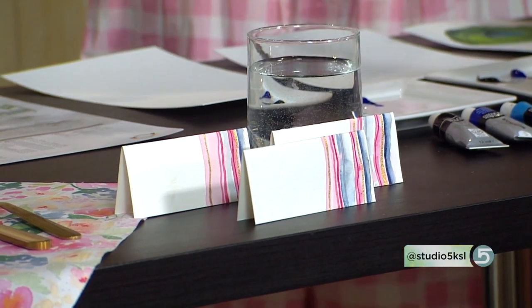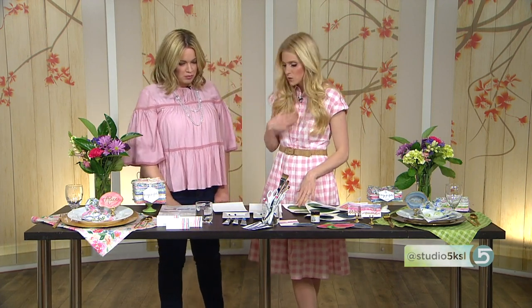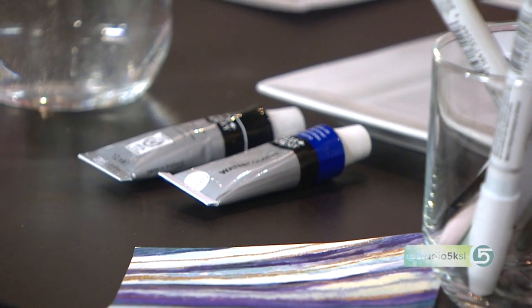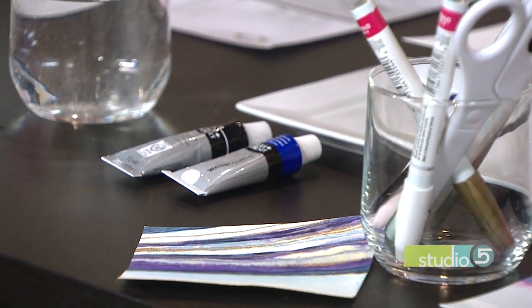So where do we begin with this project? Supply-wise, it's really simple. You can use pan watercolors — that's what I generally use. Pan watercolors, like the little dried ones in a pan, like the Crayola ones that come in a palette. Those would work great — that's what I use most of the time.